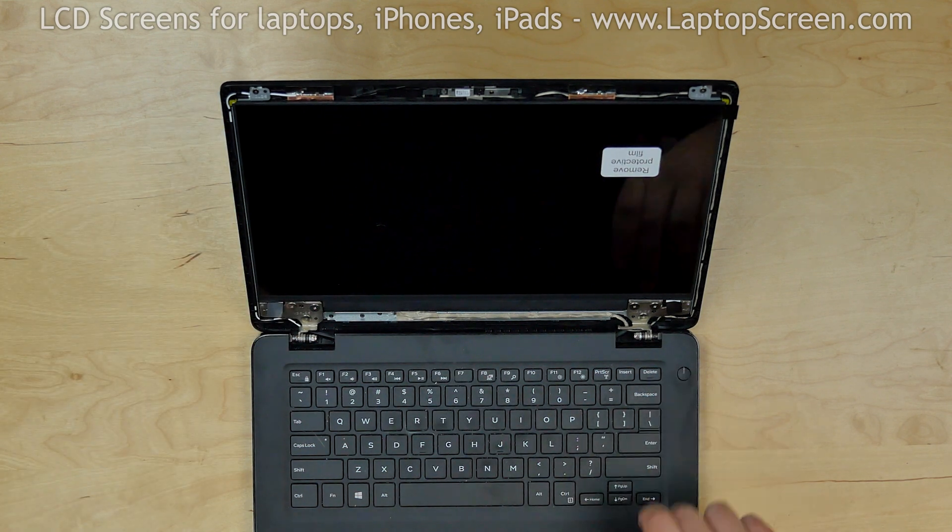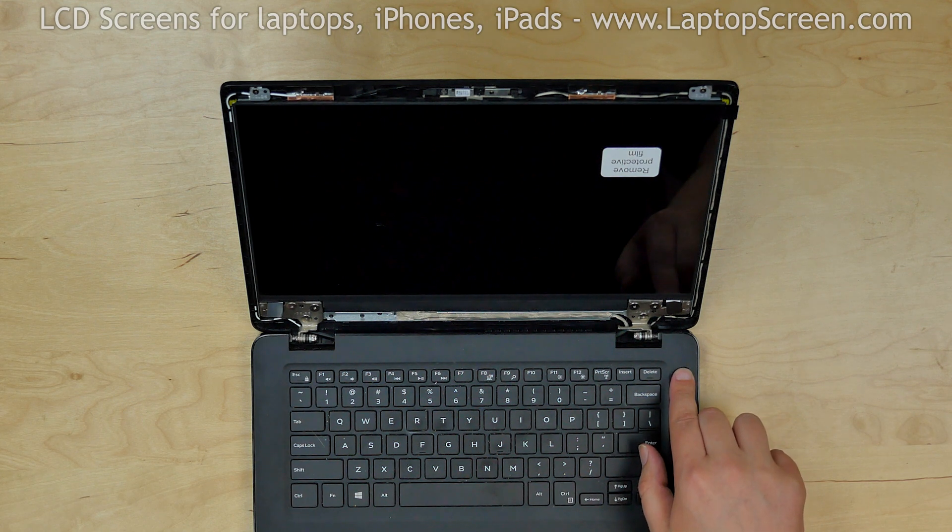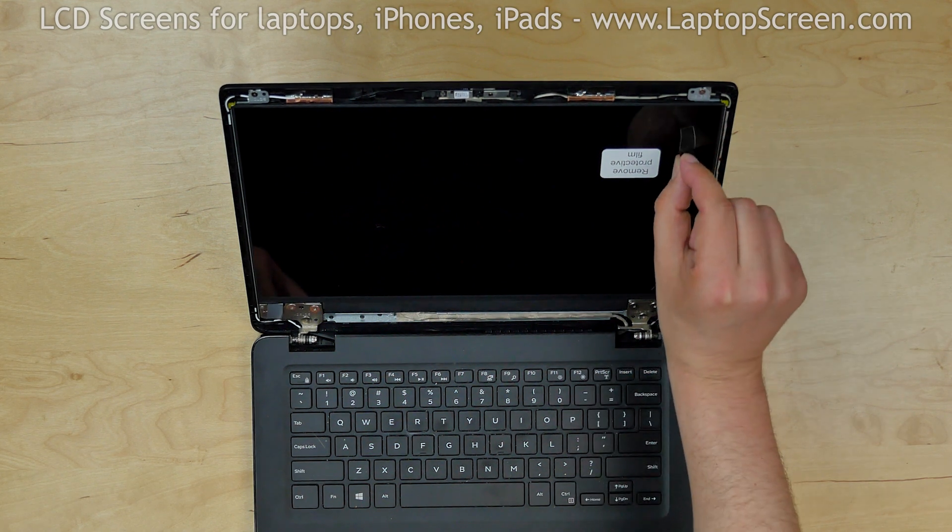Press the power button and if the startup graphics appear, the screen is working and we can finish the installation process. Remove the protective film.